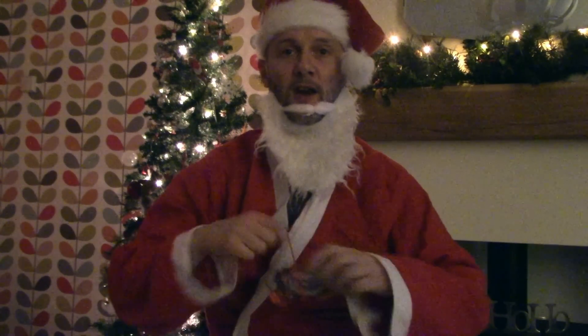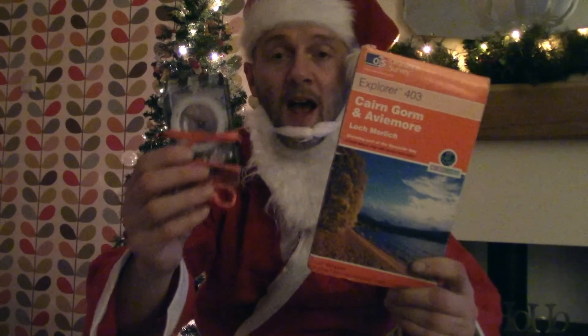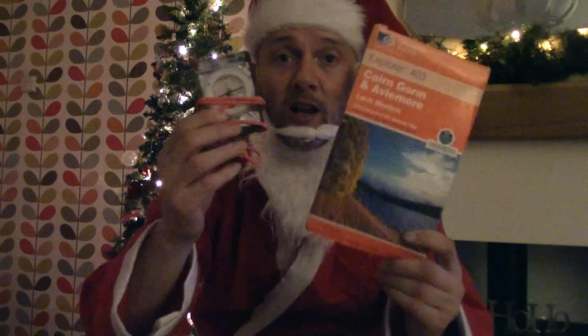A map and compass — relatively inexpensive. Maps are fairly standard prices. Compasses can go from very cheap and perhaps a little nasty to very, very expensive and burn a hole in your pocket. I wouldn't suggest going to either extreme, but look for something perhaps in the upper end of the lower third. Get yourself a decent map and compass — let's put that in the stocking to be delivered later.